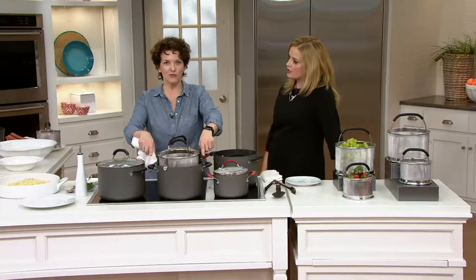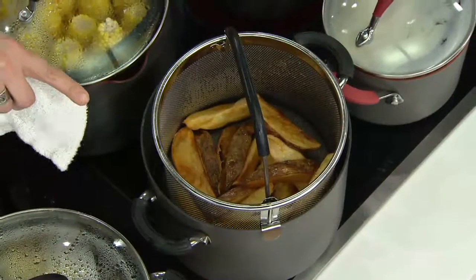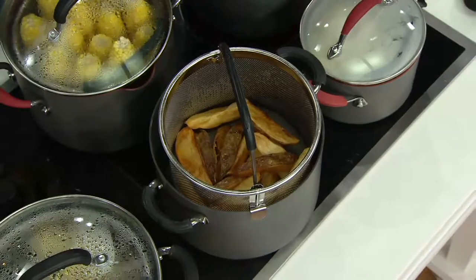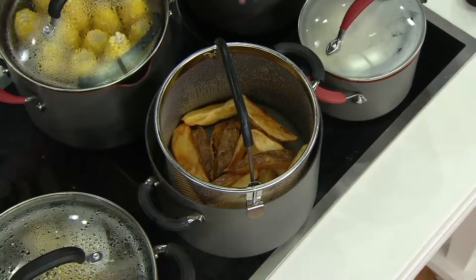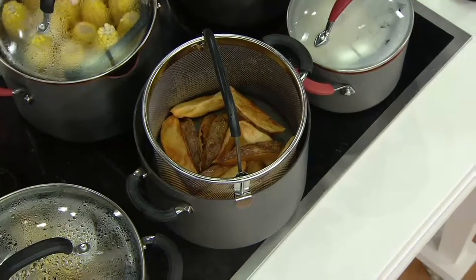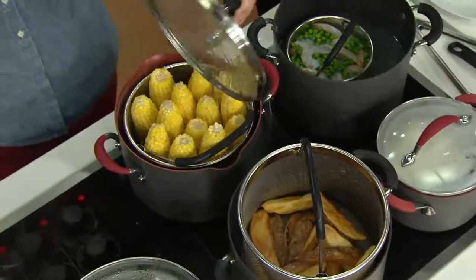This is an eight-quart stock pot. The large basket fits in any pan with a diameter of 10 inches or bigger. And if you have an eight-quart stock pot like we just showed you in that cookware set, this will fit into that pot with the lid on as well. That's what you're seeing back here — we're steaming corn on the cob.